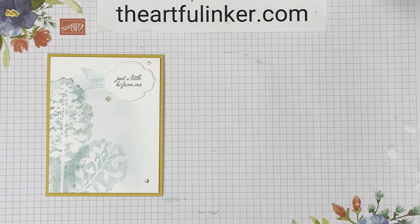Thanks for stopping in today. If you're in the United States, please do some of your shopping in my Stampin' Up! store — there's a link in the description below the video. Give this video a thumbs up, share it with your card-making friends, and when you subscribe to my YouTube channel and click the bell, you'll be notified the next time I upload a video. Have a great day. Bye.